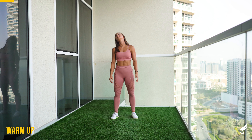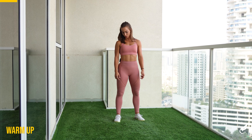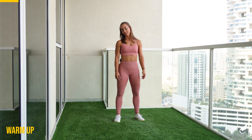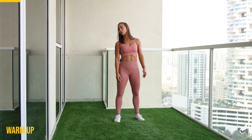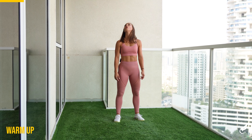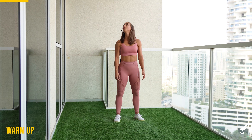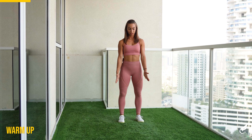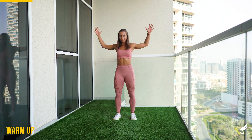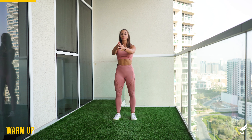We'll do one side 15 seconds and then switch direction. Relax those arms and switch. Look all the way up and then all the way down. Five, four, three, two, one. We'll get full arm rotations forward for 30 seconds. Keep breathing.